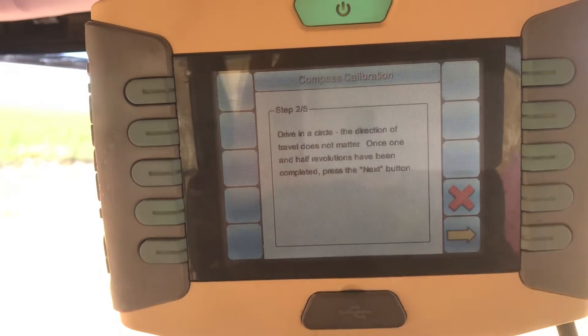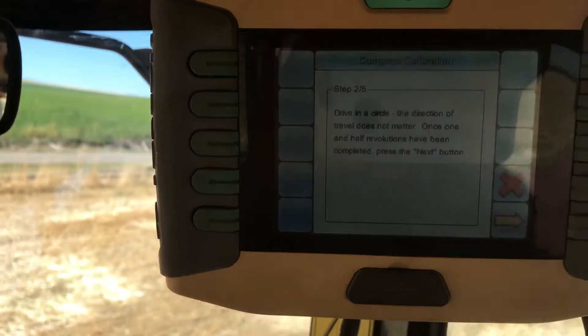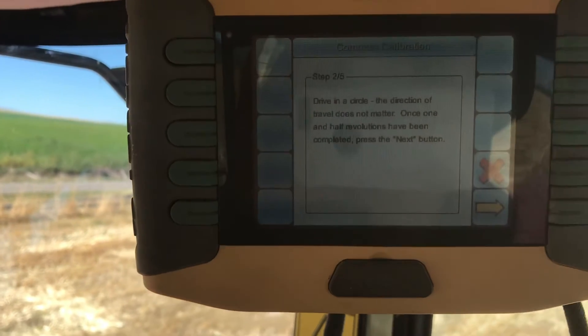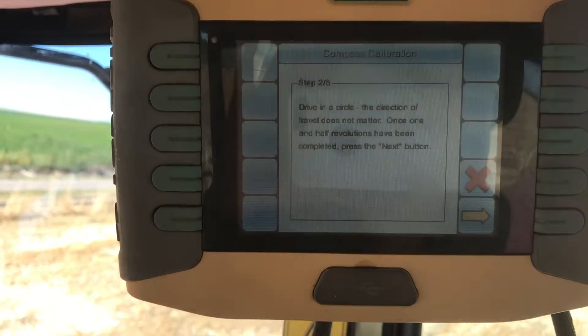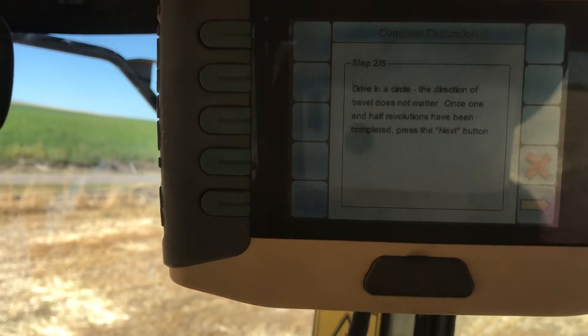Just hit this arrow. Drive in a circle — direction doesn't matter — one and a half revolutions. You just follow the directions to calibrate it, and then it'll have you reboot your system. And then you should be good to go.